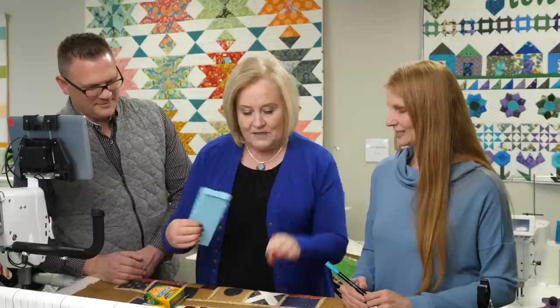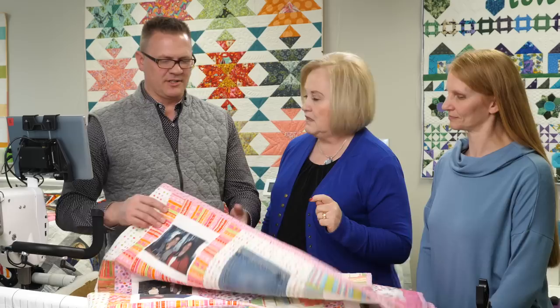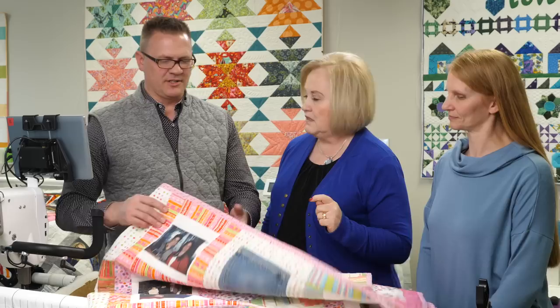Let's pull this away — we're going to have Johnny talk about some photo quilts. Let's do some photo quilts because he has some awesome ones. Okay, photos and other kinds of memories that I put into this quilt.